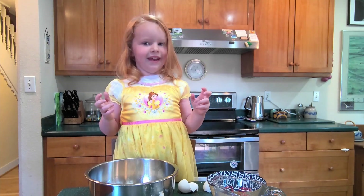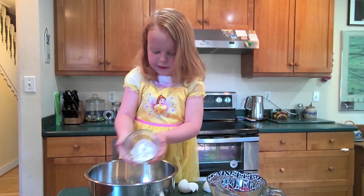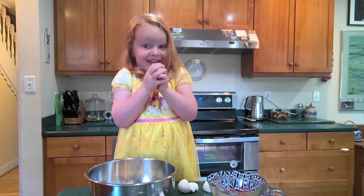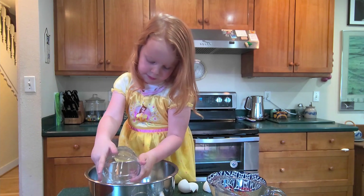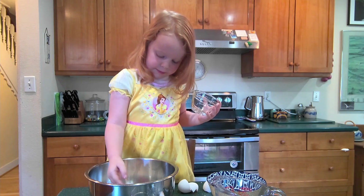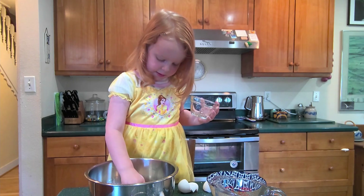And then add in the flour. Pour it all right in the hole. And then dig it up with some of these and then sprinkle it down. There.